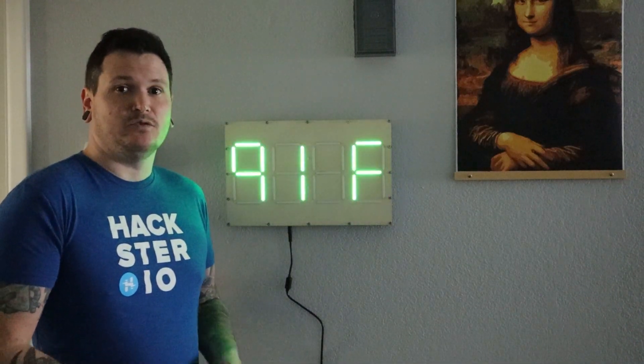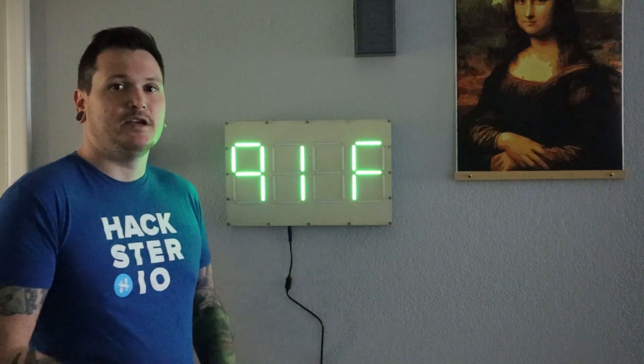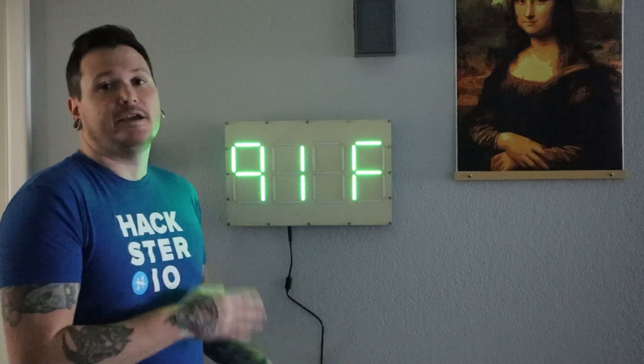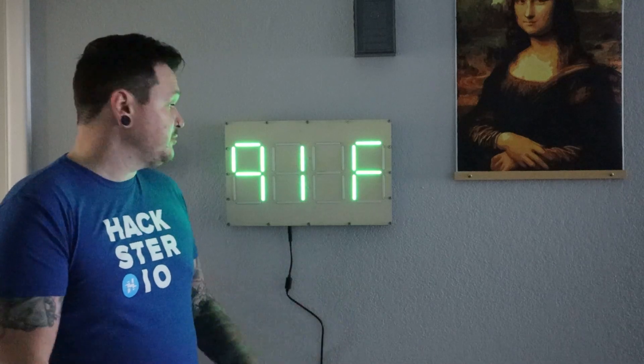That's embarrassingly low, so go ahead and subscribe if you like electronics projects like these. This is designed to look like a seven-segment display, but these are way too big to be actual seven-segment displays.